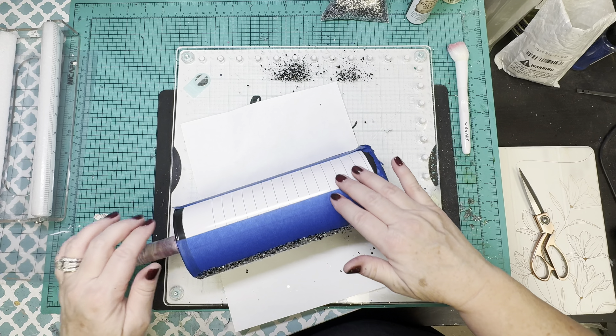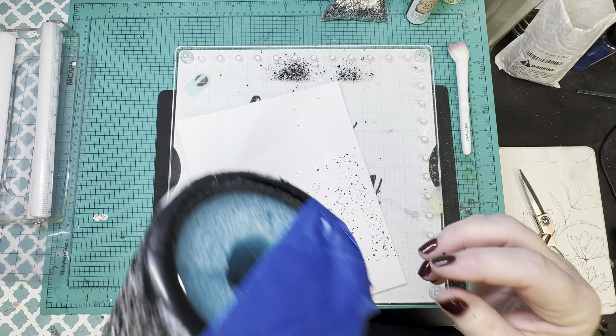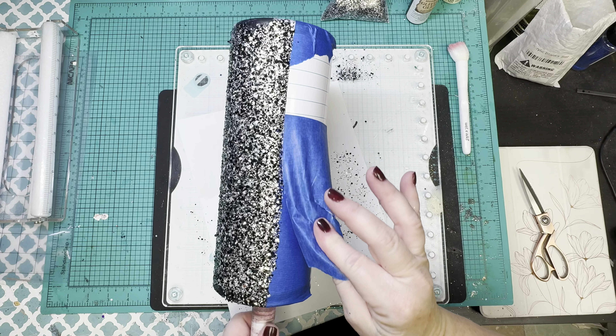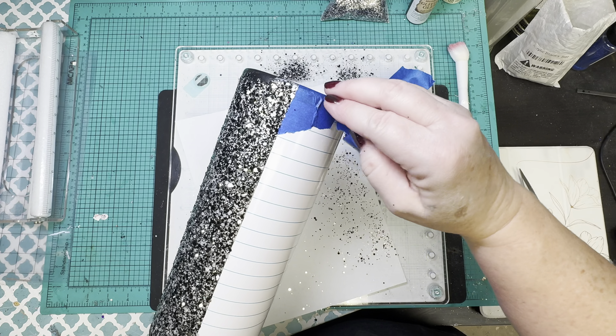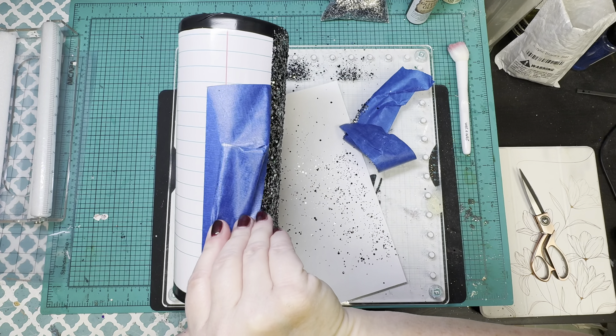Once you get the glitter laid down, you want to roll it up in something to help lay down those bigger chunks. Then immediately remove all of the tape. This is so that the glitter glue does not dry to the tape and peel up your glitter, and so it doesn't stick too long to your vinyl and give you issues with that either.